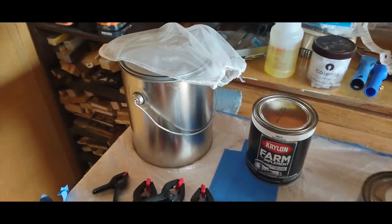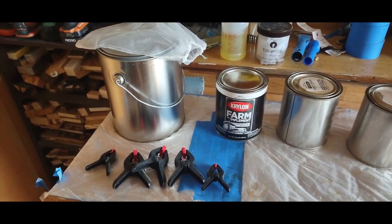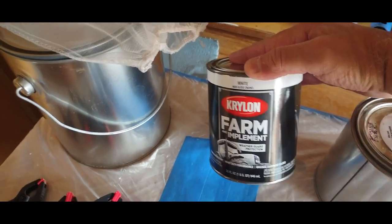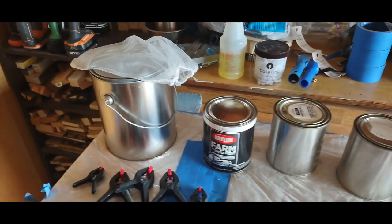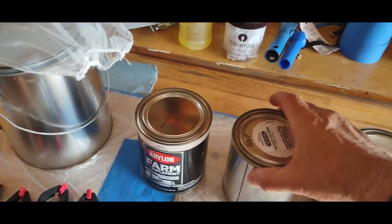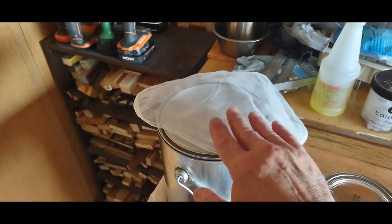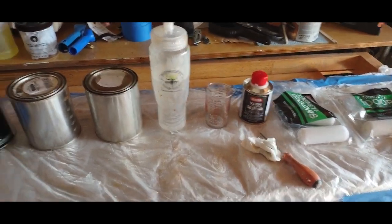Today we're going to talk about mixing up the paint when you're rolling it onto your trailer. I'm a big proponent of the Krylon farm implement paint — this one happens to be a white high gloss enamel. No association to Krylon, they aren't paying me, I just really like that type of paint. I have two empty cans, and I'm going to place this one quart into the one gallon and strain it through this strainer before mixing in the acrylic.